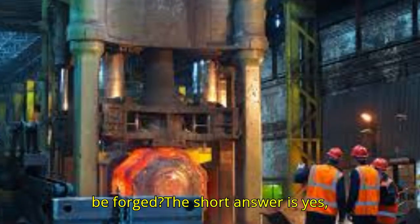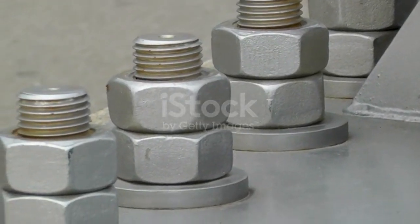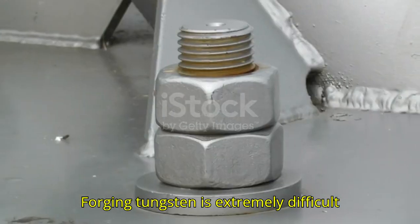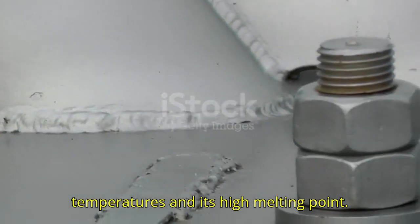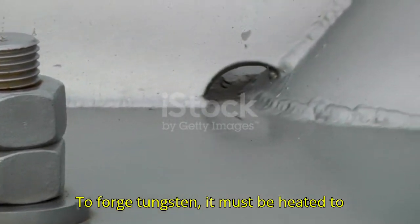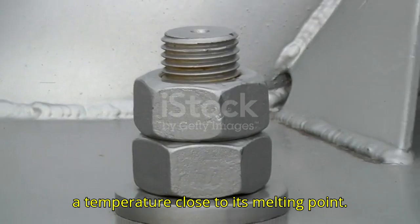Can tungsten be forged? The short answer is yes, but with significant limitations. Forging tungsten is extremely difficult due to its brittleness at lower temperatures and its high melting point. To forge tungsten, it must be heated to a temperature close to its melting point.